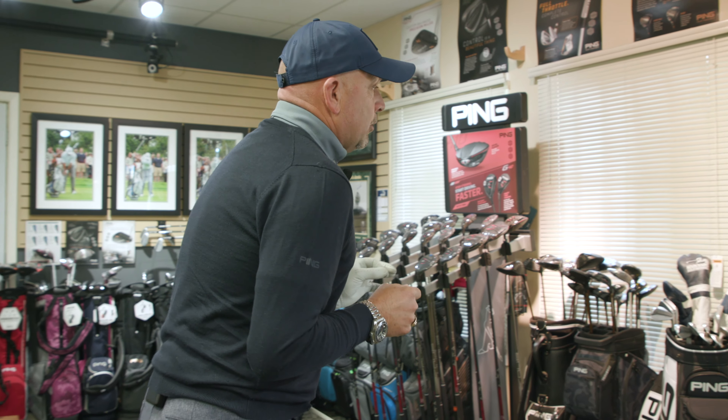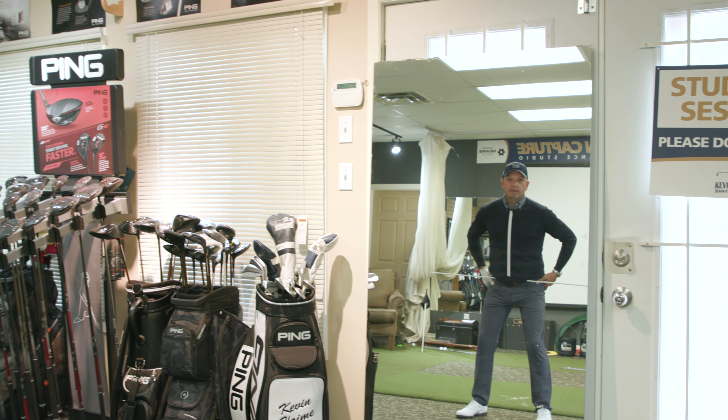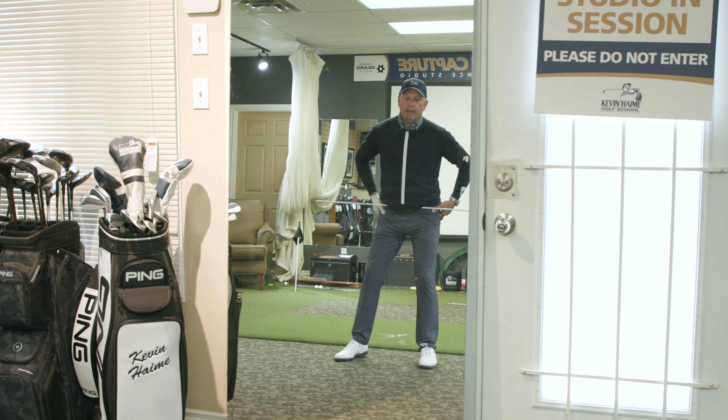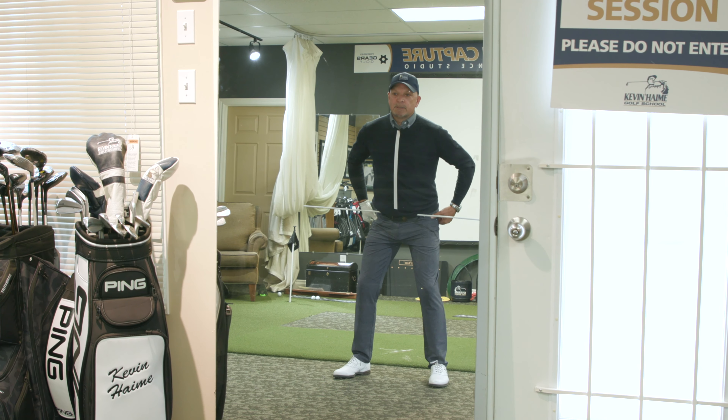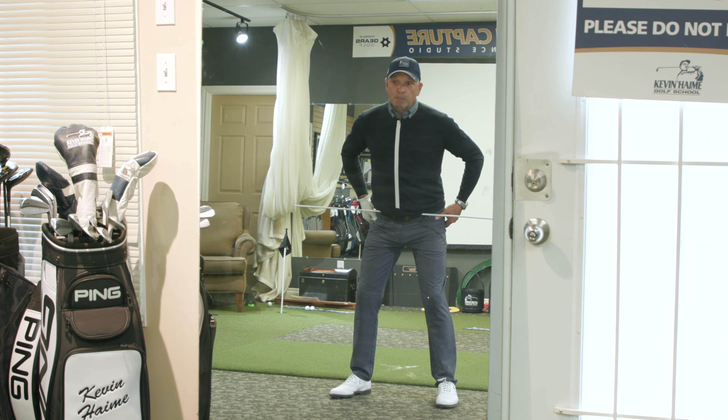I'm going to turn and face the mirror here, and I want you to see what it should look like. First of all, weight 50-50 — incredibly important. I can't believe how many golfers lean more on one leg than the other. So try to get your hips underneath you and try to get your weight 50-50. Super important.